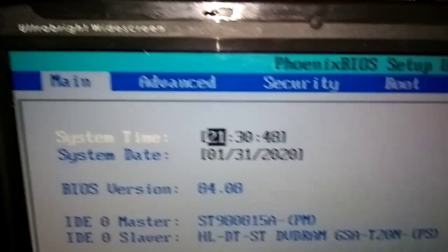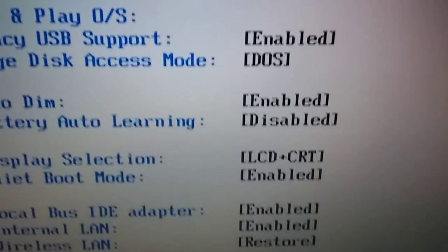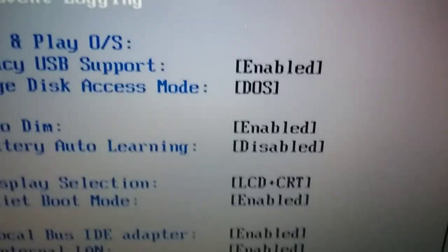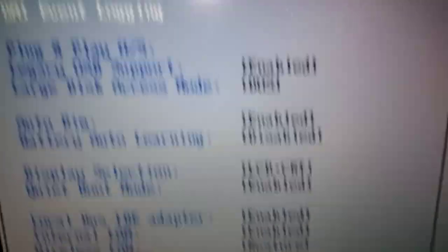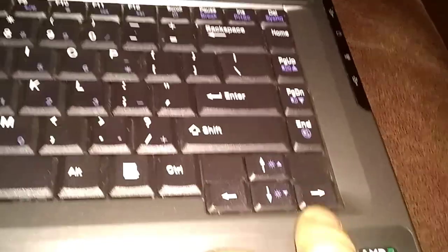We're going to move across the top here with the right arrow — see these settings in here? Go to Advanced. These settings could be changed, enabled, disabled — they could all be different. We're going to restore all the factory settings, the way they come out of the factory. Maybe you got the computer used, you got it on eBay, and you want to just restore it to the factory settings.